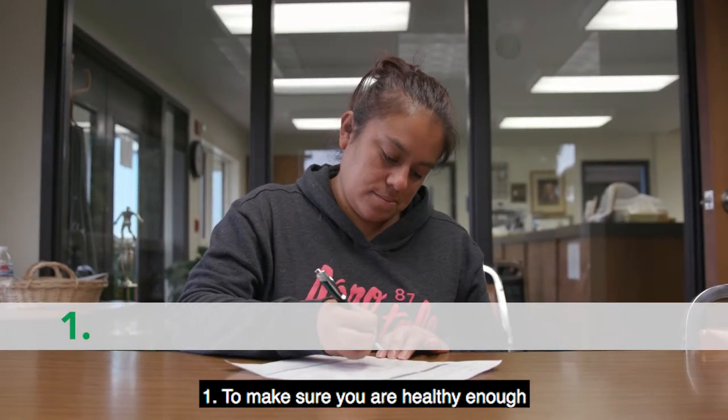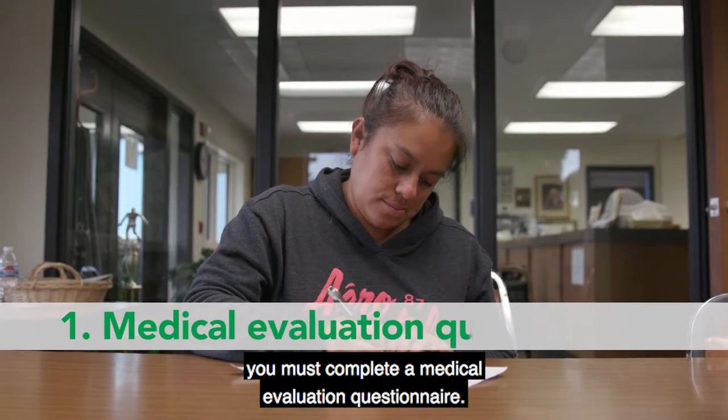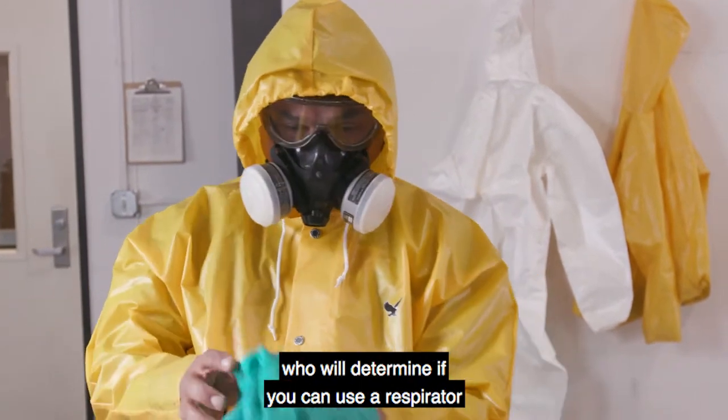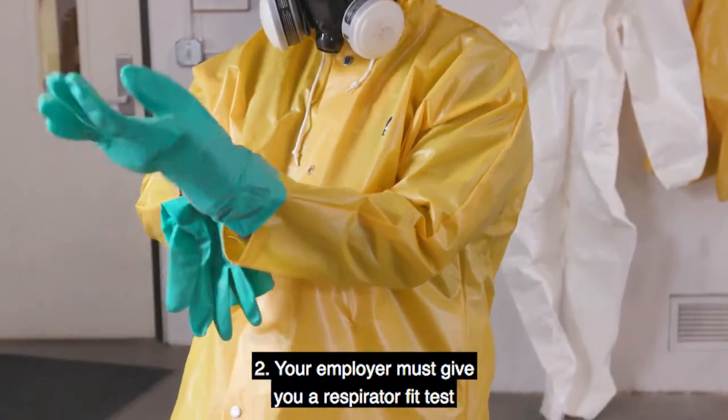1. To make sure you are healthy enough to wear a respirator, you must complete a medical evaluation questionnaire. The questionnaire may not be reviewed by your employer. It will only be seen by a medical provider who will determine if you can use a respirator without harming your health.